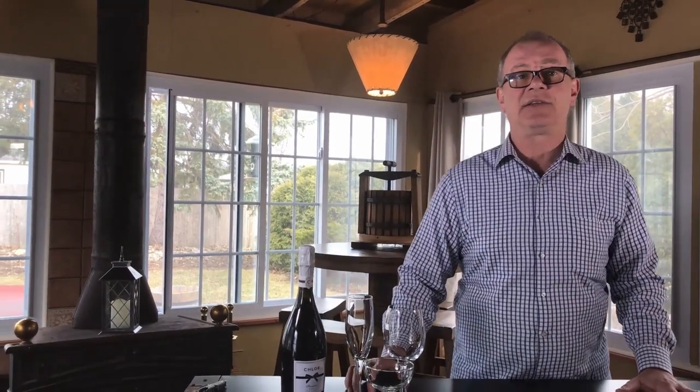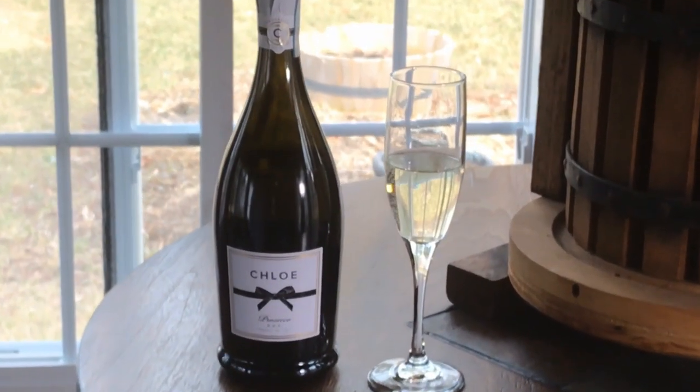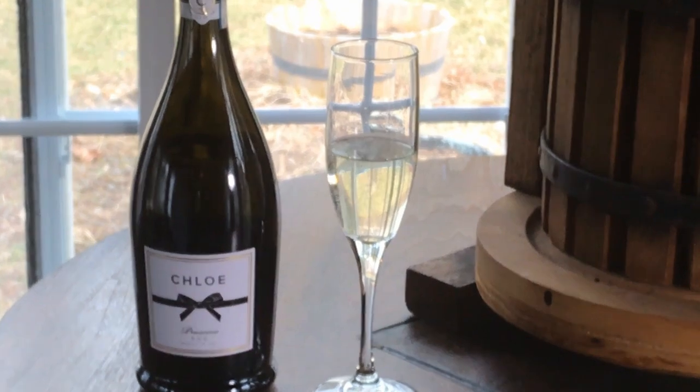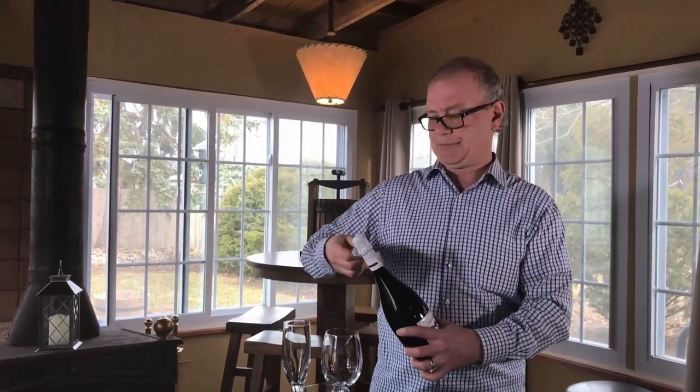And now the wine — the important part. Prosecco has really gotten hot as of late. There's always that trendy wine that just pops out and everybody wants to buy it. This is a trend, and I think because bubbly is back, people are realizing it actually goes really well with food. It's not just a celebration-type wine — it's also the perfect wine to start an event with.